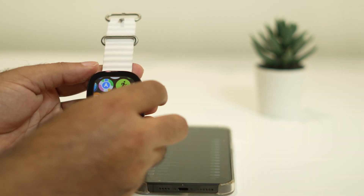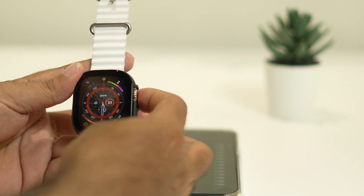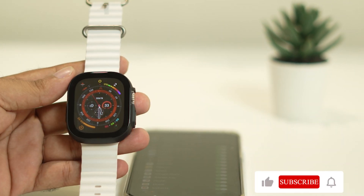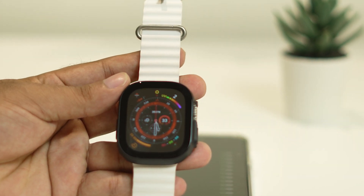These are the possible workarounds you can try when your Apple Watch Ultra is having a battery drain issue. I hope this video was helpful. If you found it helpful, don't forget to subscribe and click on the bell icon for more notifications. See you soon in the next video — peace out, bye bye!